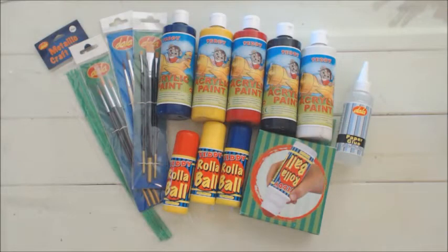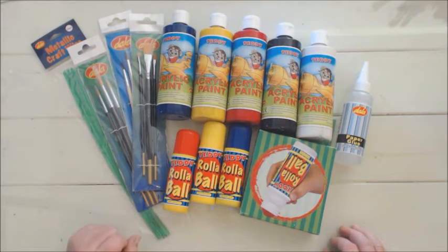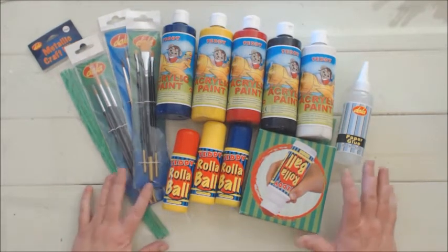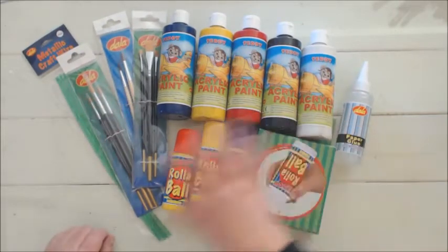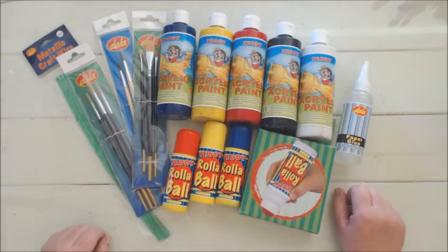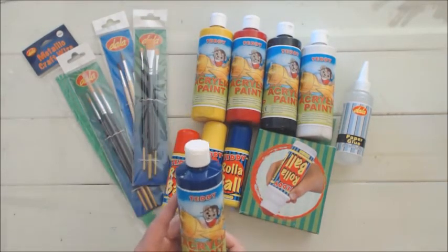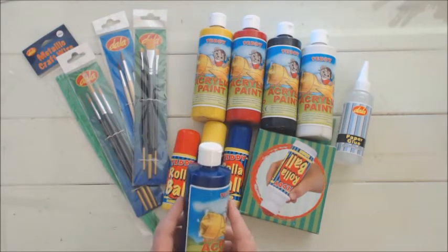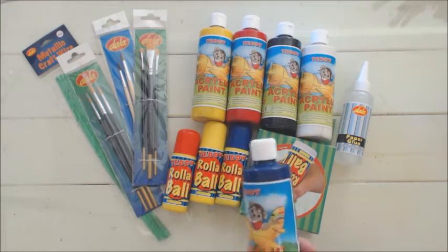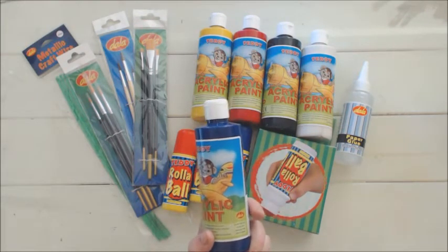Our first Mother's Day card is for the little ones, the babies and toddlers. Dala has this amazing junior acrylic paint range called Teddy and it is non-toxic, so you can give it to your little one to play with.